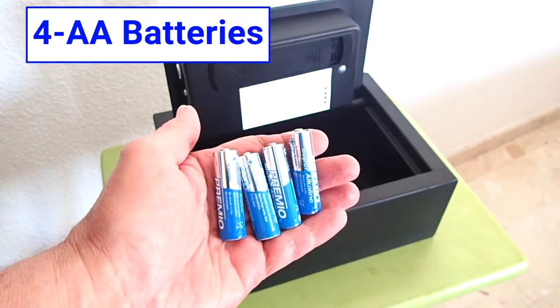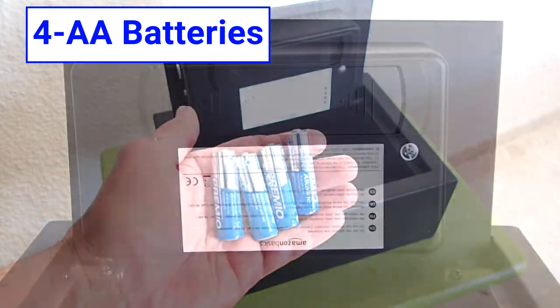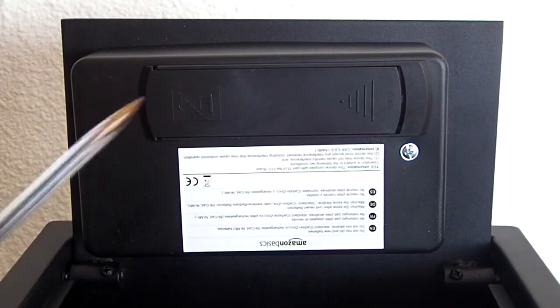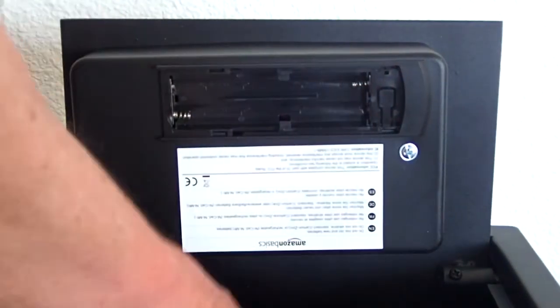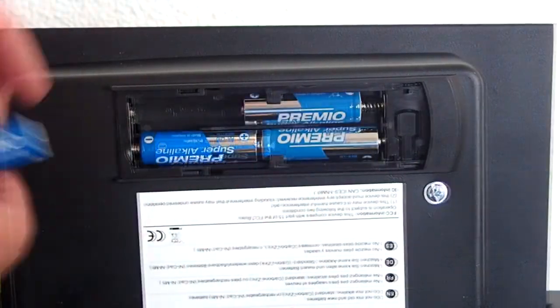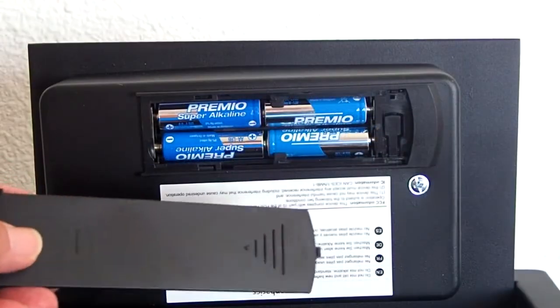This safe requires four AA batteries, which are not included. So the first step is to install the batteries. The battery compartment is here — it slides off. Insert the batteries. When the batteries are inserted correctly, you will hear one beep. Replace the battery cover.